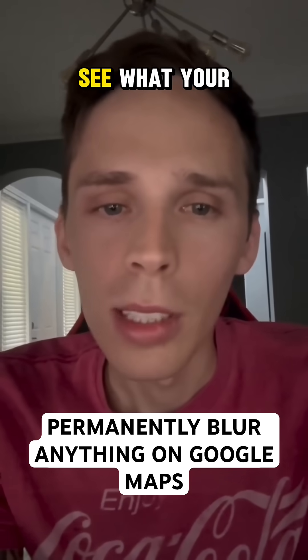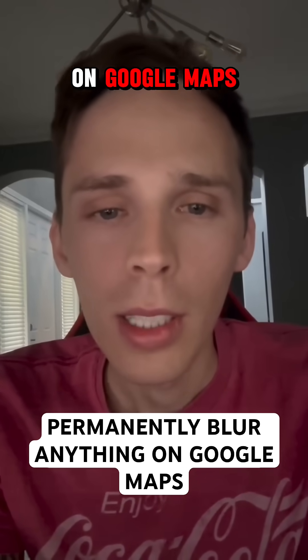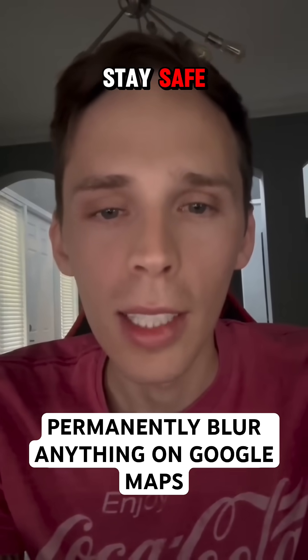This stops people from being able to see what your house looks like on Google Maps. If you have any questions, leave them in the comments below. Stay safe.